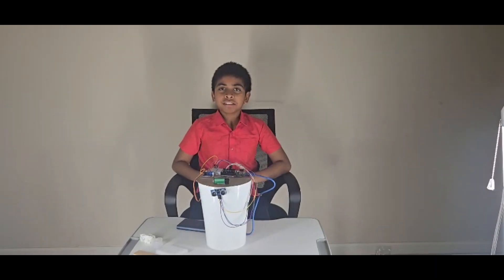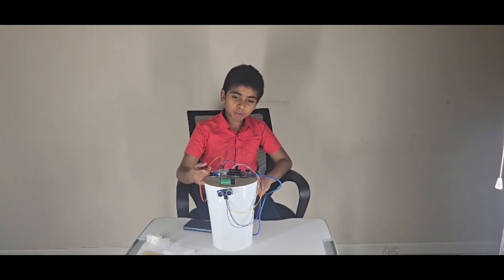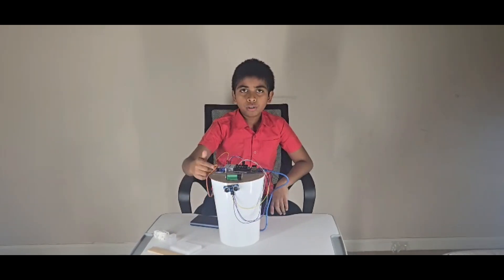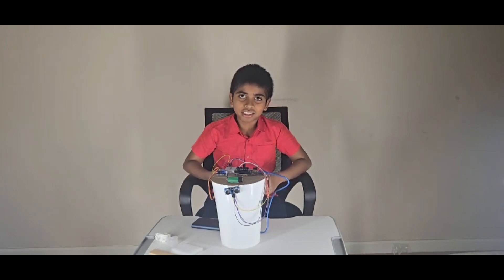Hi everyone, I am Pranadish from Electrosper. In this video, I made a smart project using an ultrasonic sensor and a servo. You can guess it from this structure — yes, that's a smart bin.